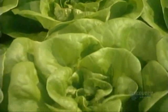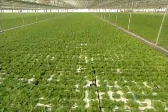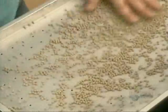This method of growing hydroponic lettuce is called deep pool floating raft technology. It sounds pretty complicated, but it's really quite simple, and it all starts in the germination area with lettuce seeds.